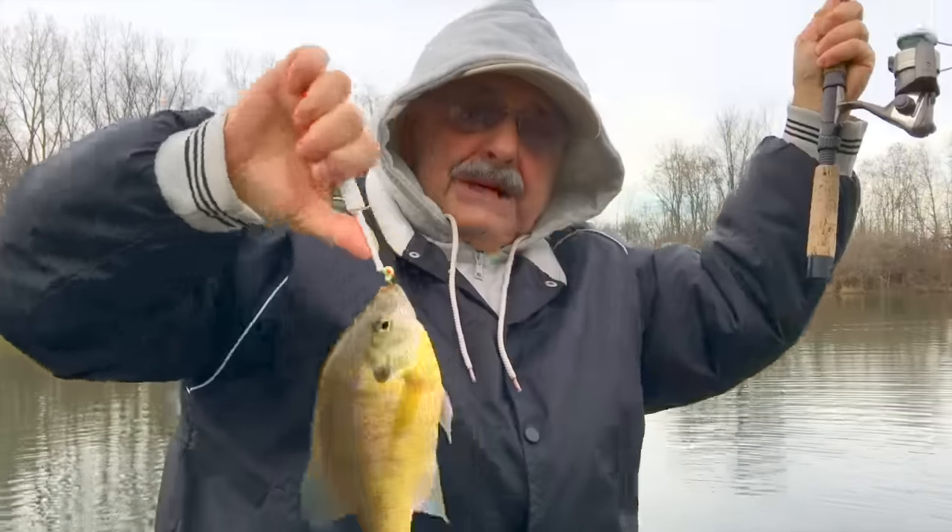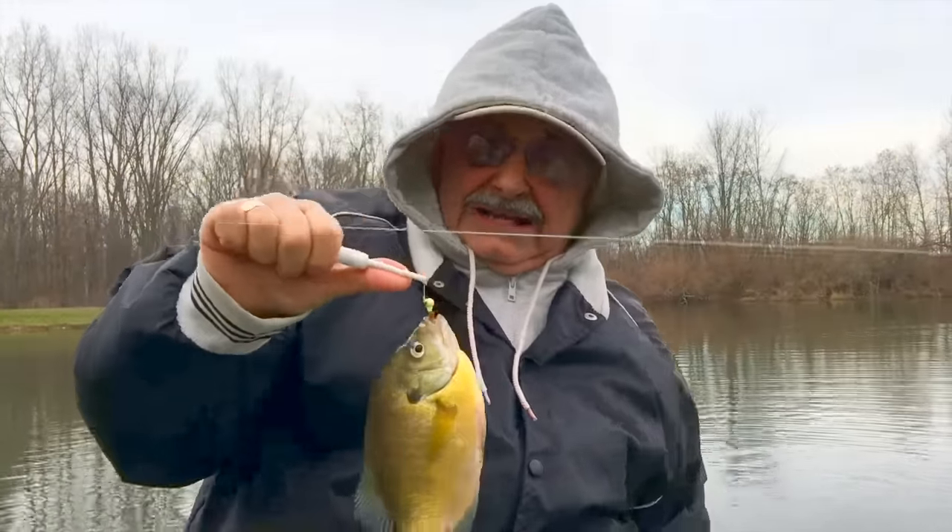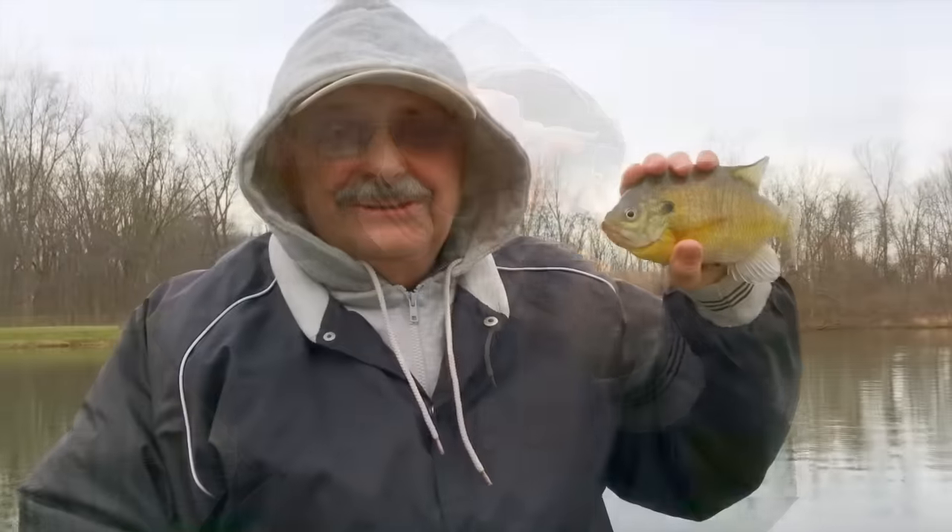The first bluegill — a beauty. I love this one. Perfect for my recipe.